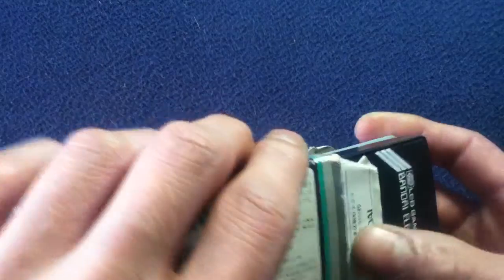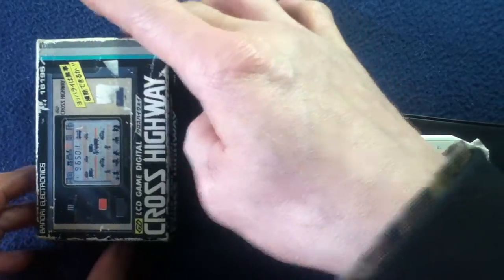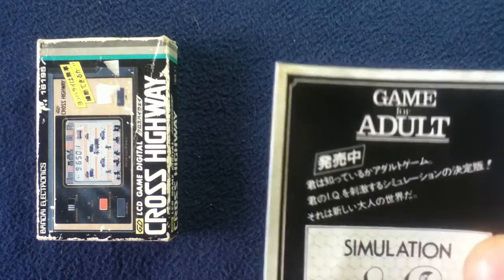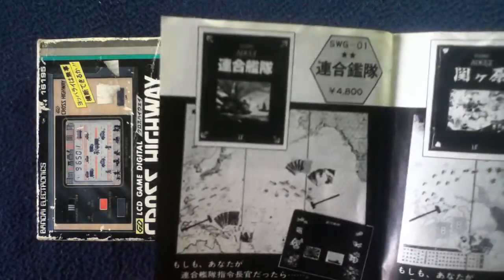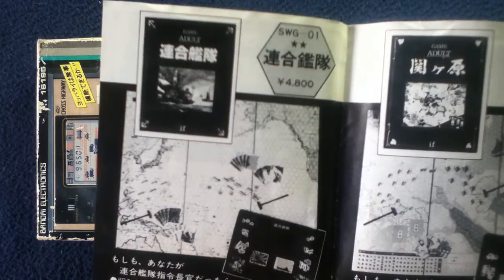Let's go ahead and see if I can get this open. Here we have an instructional packet — 'Game for adult simulation if series.' You can see it's a fold out here. This is actually an advertisement for what looks like simulation board games.